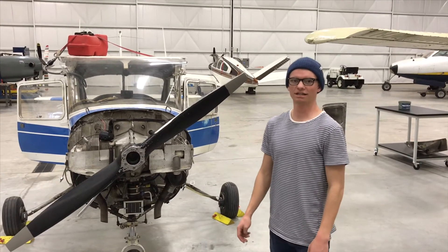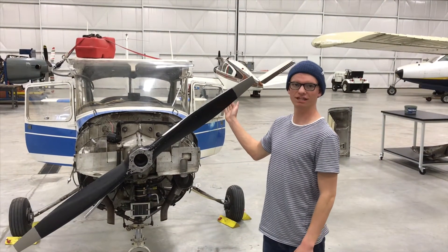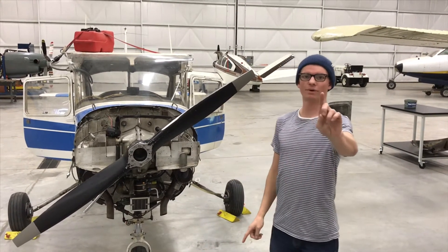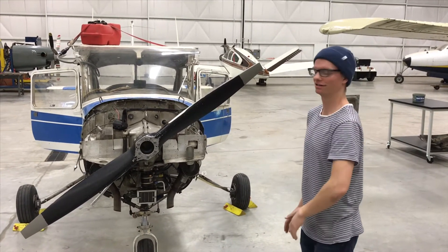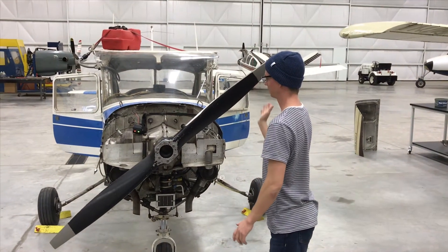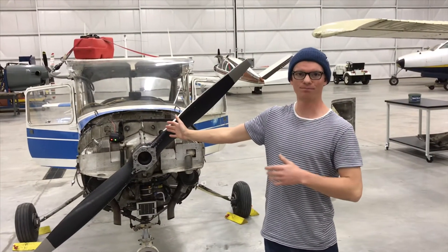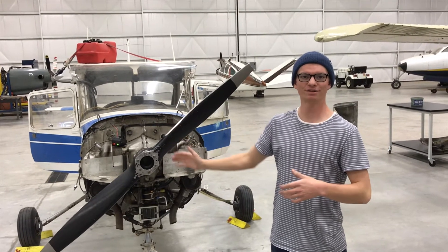To check magneto timing, bump the propeller in the direction of rotation and observe the indication on the buzz box. As always, be mindful of the prop arc. As you can see, the indication lights are within a bump of each other. This magneto is now timed.